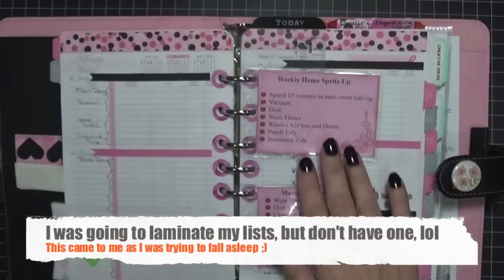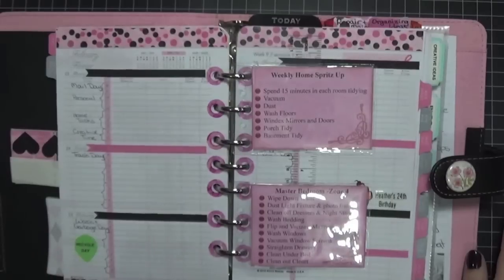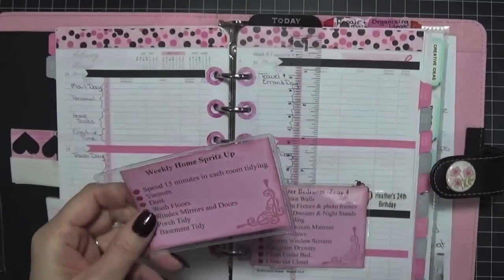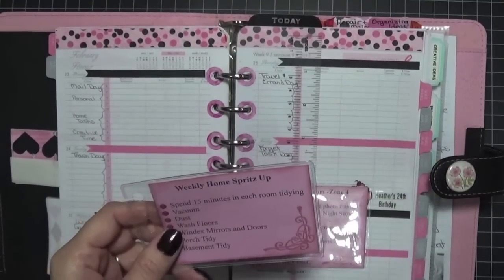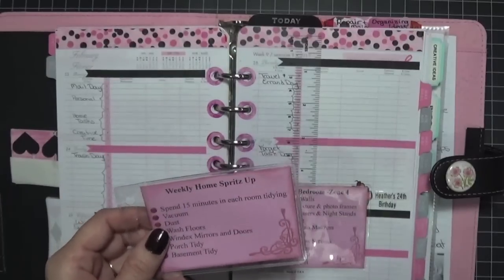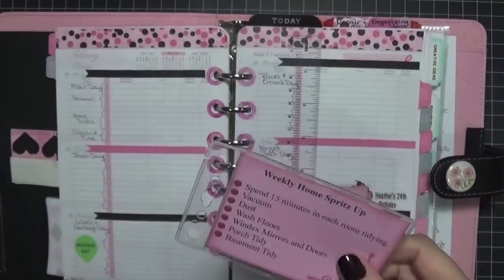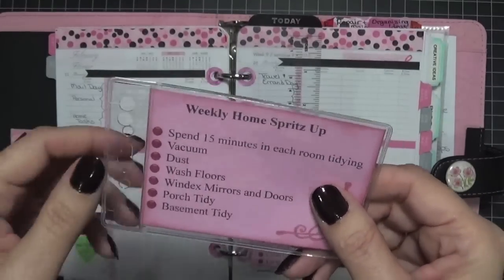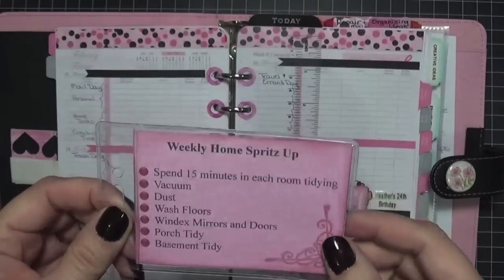But I found a use for them — to keep me on task for my cleaning chores. I adapted the cleaning chores from FlyLady. I used to follow her many years ago and I took some of the things that worked for me and kept using them. I don't really follow her website anymore — it used to be so easy and now it's so confusing — but I took her ideas and adapted them to work for me.